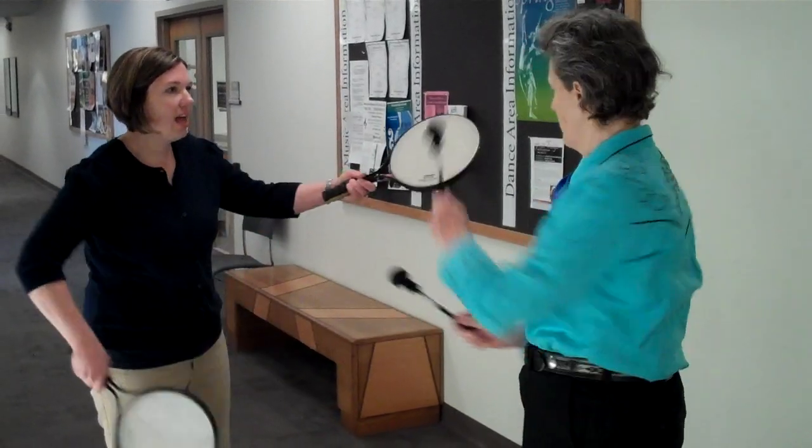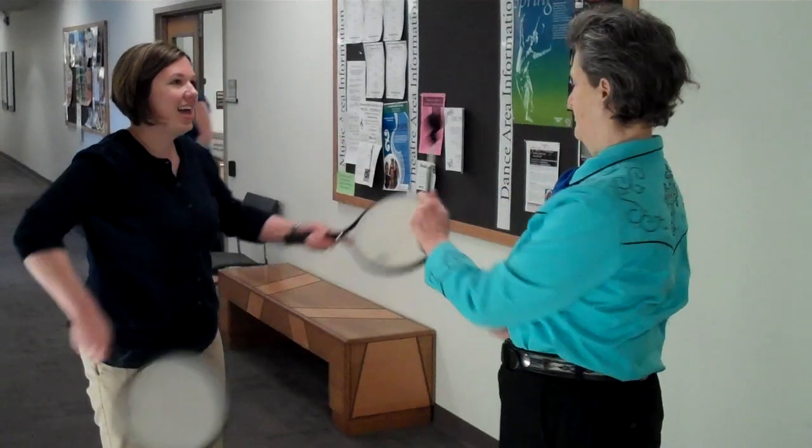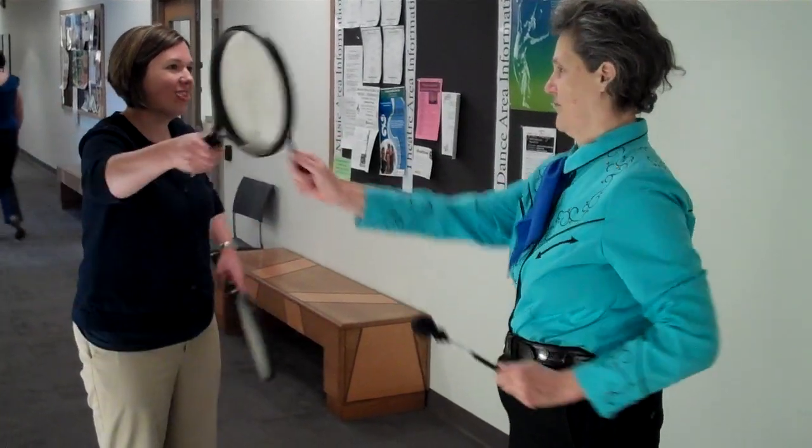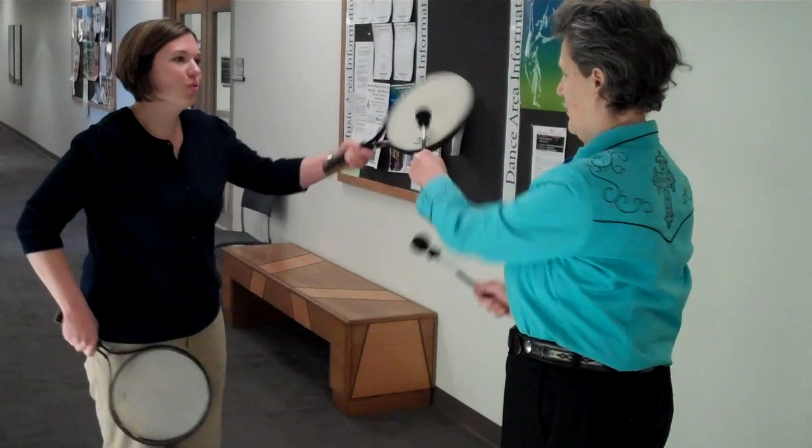1 and 2 and 3 and 4 and 5 and 6 and 7 and 8 and 9 and 10 and 11 and 12 and 13 and 14 and 15 and 16 and 17 and 18 and 19 and 20.